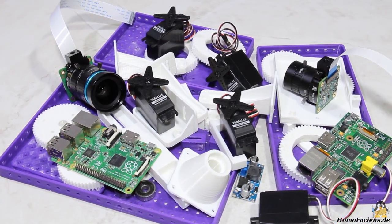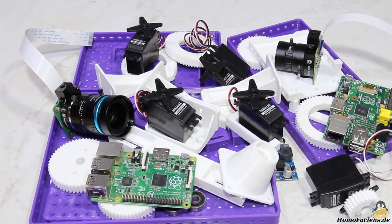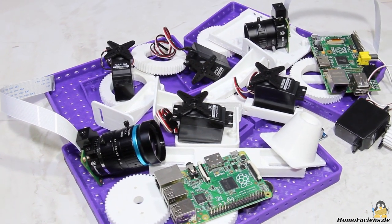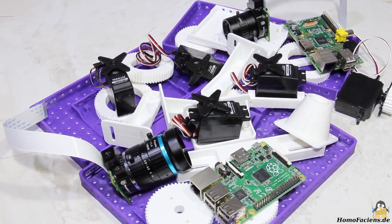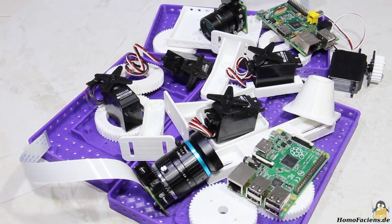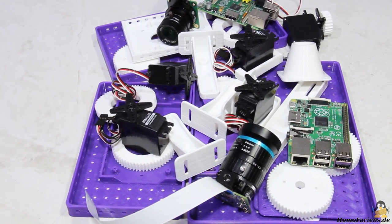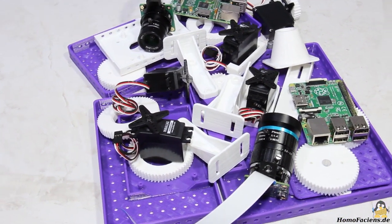In order to give you the opportunity to test these cameras remotely, I turned on my 3D printers to make parts for the needed mechanics. Five servos operate the moving parts, which are all controlled by a Raspberry Pi. Since two camera modules are installed, a second Raspberry Pi is also required.